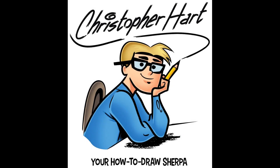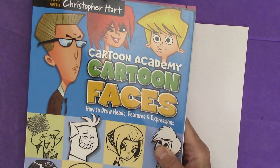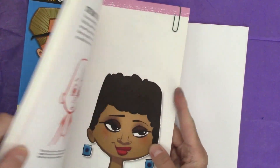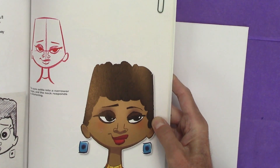Hi, my name is Christopher Hart, the author of many books on how to draw cartoons. Today I'd like to show you something from my book, Cartoon Faces. It shows you how to draw all sorts of cartoon faces. This is a cool tutorial in the book — it's about drawing unusual head shapes, and I'm going to show you how to do that.